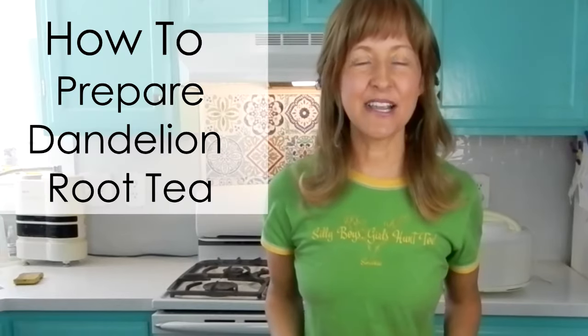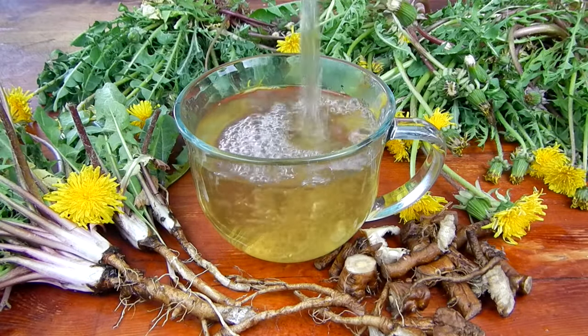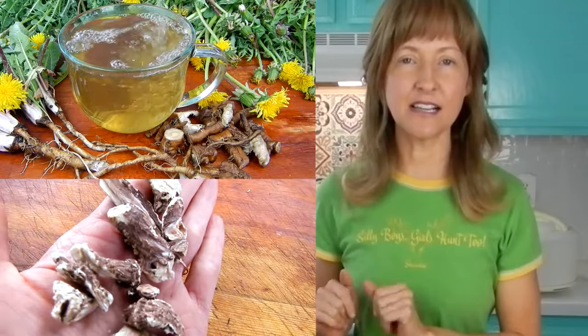Hi there! Today's video is on how to prepare dandelion root tea. I'm going to show you two methods of how to prepare it. The first method will be using fresh dandelion roots, and then I'm going to also show you how to dry the dandelion roots so that you can have dandelion root tea in the winter as well. Without further ado, let's get into it.